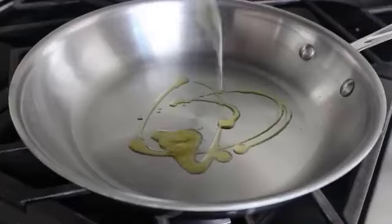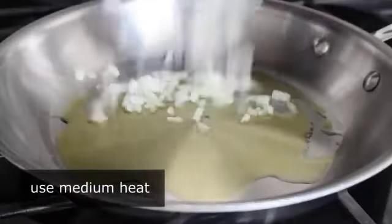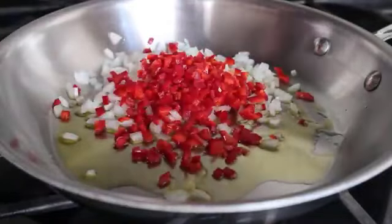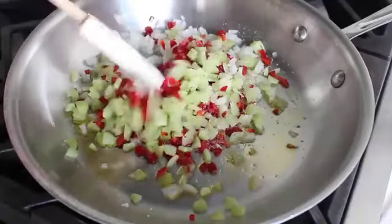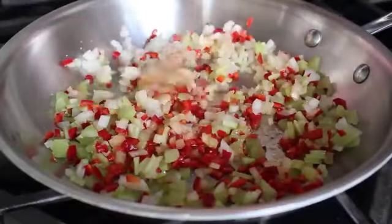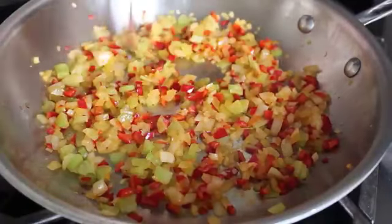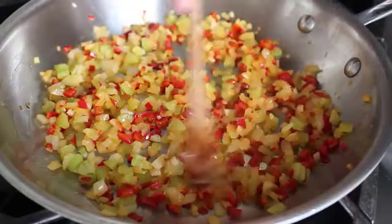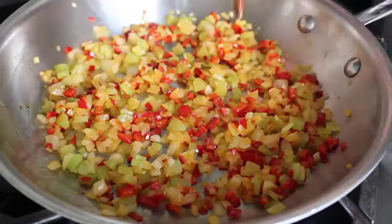The first thing we want to do is sauté our vegetables, because they need to cool before going into the mix. In a pan over medium heat with a little olive oil, we're going to sauté some finely minced onions, red peppers, and celery — your proverbial Louisiana holy trinity. Add a nice big pinch of salt and cook until the onions turn translucent and soften, about five minutes. The red pepper bleeds into the onions giving it an unusually beautiful golden color.